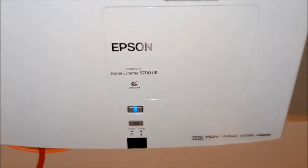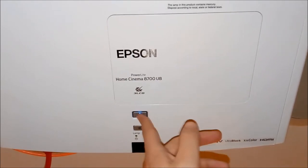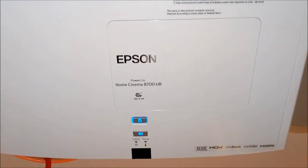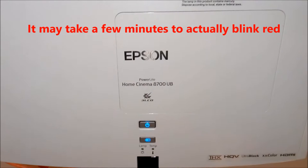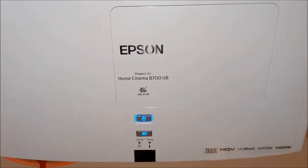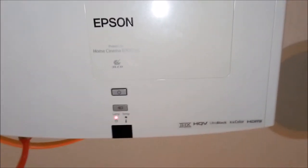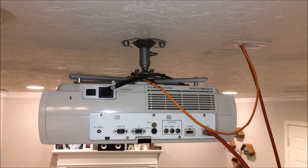Hi everyone, today we're going to be replacing the lamp for our Epson home projector. We're turning it on and hitting the power button to get it fired up. As it tries to start, the lamp light will flash on and off indicating it's time to replace the lamp. We're working on the Epson PowerLite Home Cinema 8700UB projector. You can see the red flashing light at the lamp indicating that the lamp needs replacing.